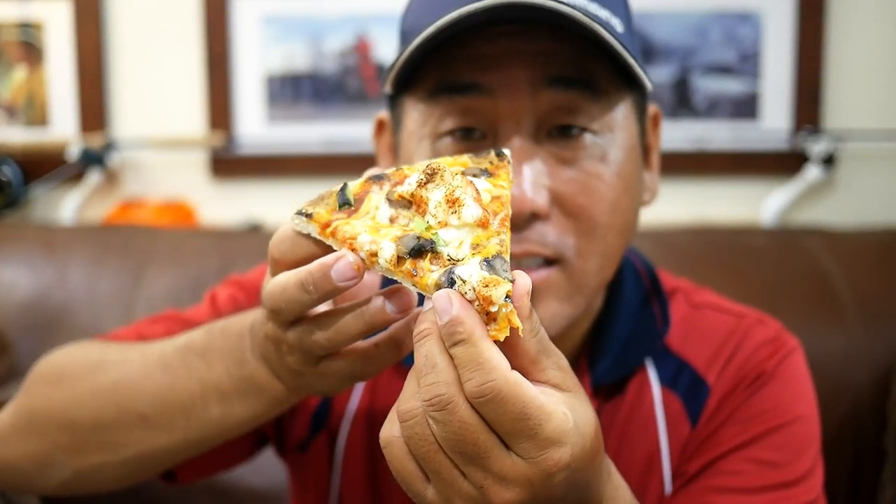Tasty. So how good do you think this is going to taste? You can't see it if it doesn't focus. Holy crap. That is amazing. Lobster pizza — think about that.